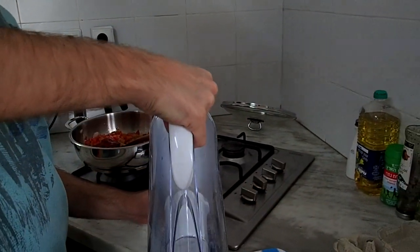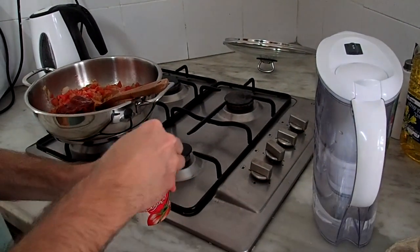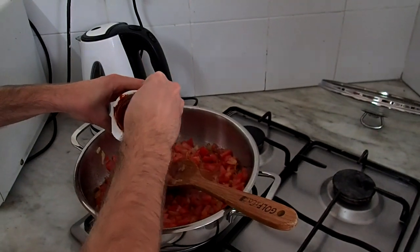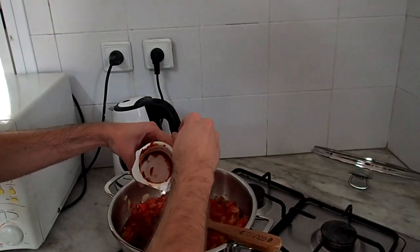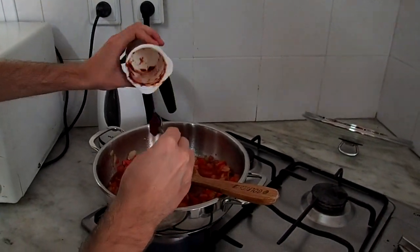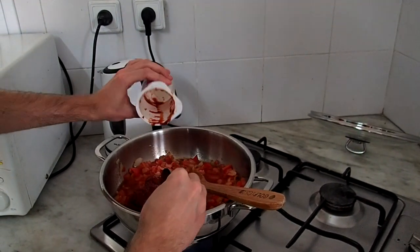Before I add the water I put it inside this plastic, because when I mix it with the tomato paste that is left there I'm taking it out. After you add the water you can take the heat up again, because now you have a lot of water to heat. Before that you just had the onions and the tomatoes and you didn't want them to burn, but now the water will take all the heat, so it's okay.